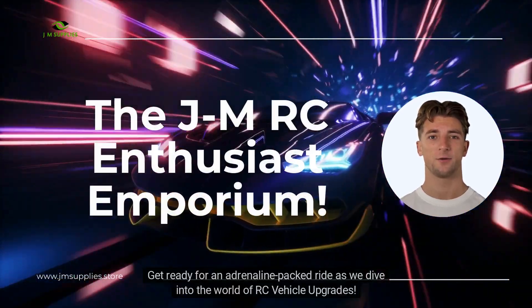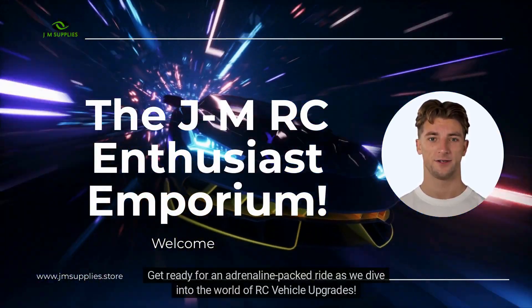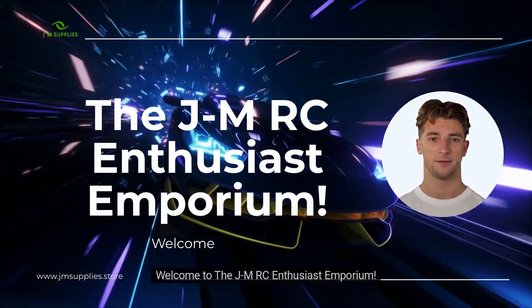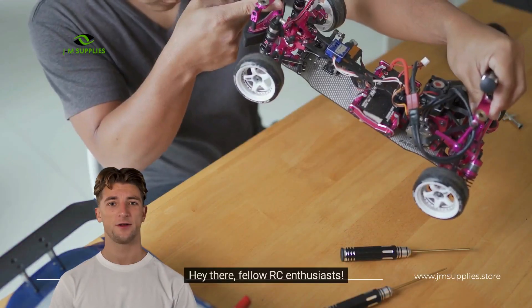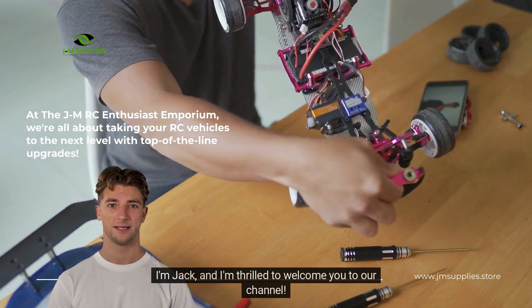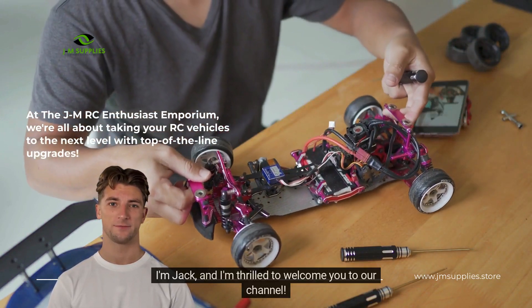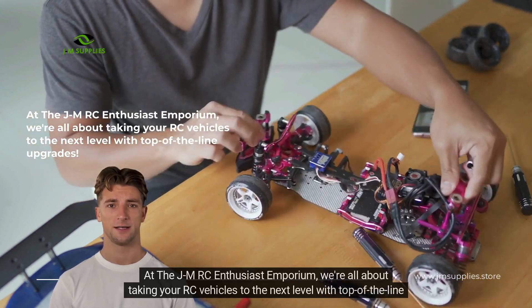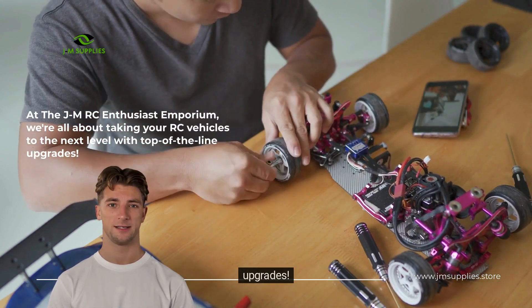Get ready for an adrenaline-packed ride as we dive into the world of RC vehicle upgrades. Welcome to the JMRC Enthusiast Emporium. Hey there, fellow RC enthusiasts. I'm Jack and I'm thrilled to welcome you to our channel. At the JMRC Enthusiast Emporium, we're all about taking your RC vehicles to the next level with top-of-the-line upgrades.